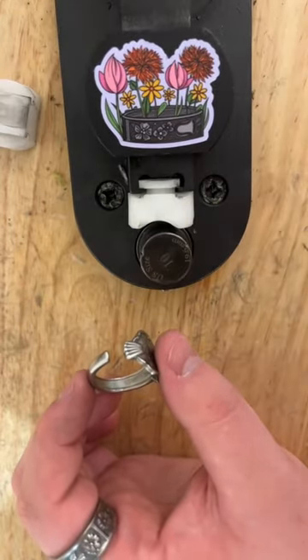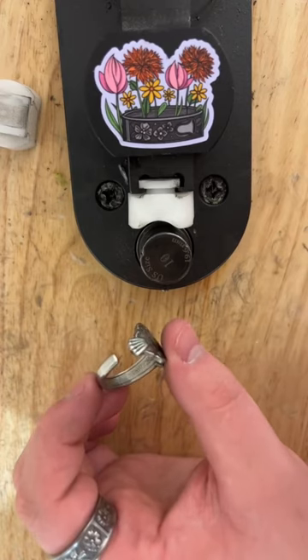This is as closed as we can get it for the size 10 post, so we're going to swap the post out and close that gap.